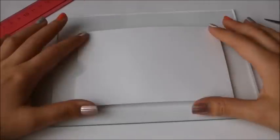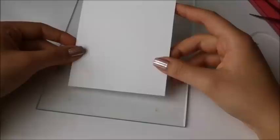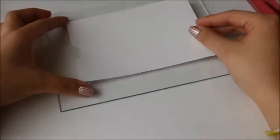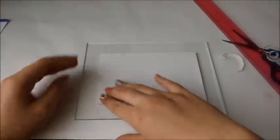Ahora simplemente tomamos las medidas para poderlo pegar y que nos quede muy derechito. Para tomar las medidas, cogí un marcador borrable para poder quitar las líneas después. Con mucho cuidado vamos a pegarlo procurando que quede lo más derechito posible, derecho y centrado. Lo estoy haciendo de forma horizontal, pero también pueden hacerlo de forma vertical, dependiendo la foto que quieran.